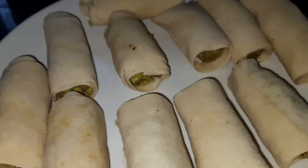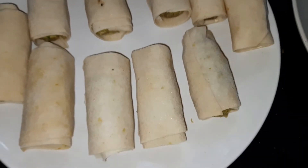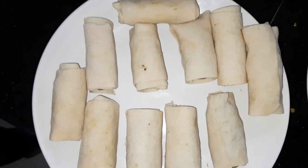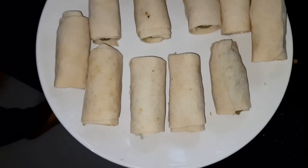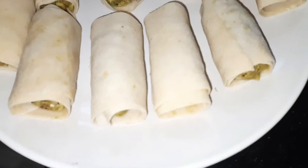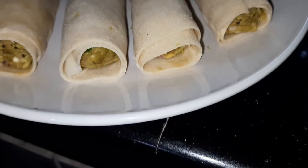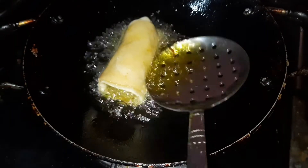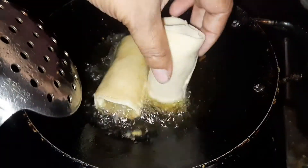We are ready for the beef, green peas, and roll. We have to cover the two sides. Put oil in a layer and coat it evenly.